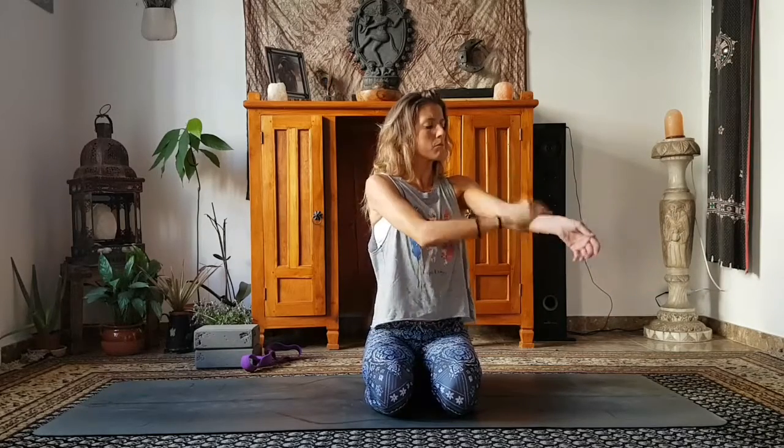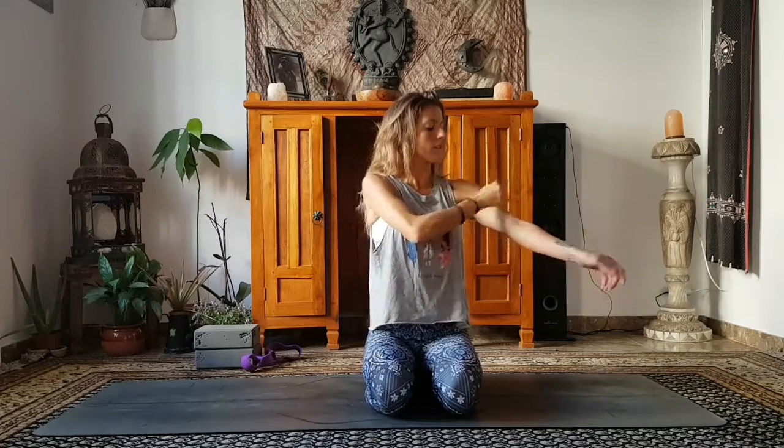Now we'll start the tapping on the other side, on the other energy channel. Remember eight lots of eight — count in your head and just keep breathing steadily. Then cup down the length of the arm: over the top of the shoulder, down the upper arm, and over the top of the forearm, down to the side of the wrist and the thumb. Again, eight lots of eight.